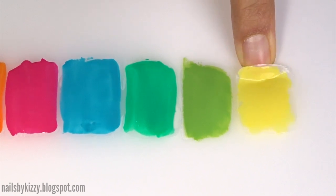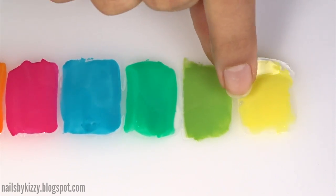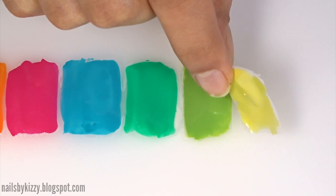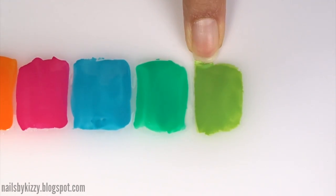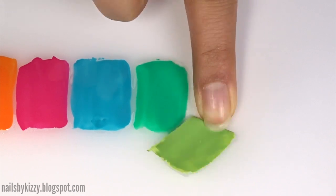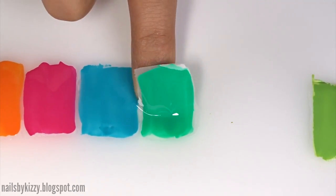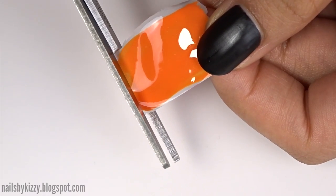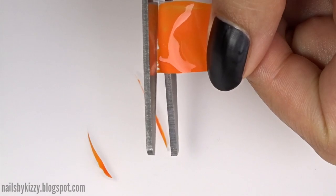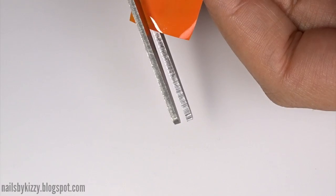Once everything is dry, the decals are ready to peel off. Pro tip: don't let the decals dry for hours and hours — they should be dry within about half an hour, and when you peel them off they're still nice and flexible. If you wait too long the decals will be kind of brittle and they won't peel off nicely.